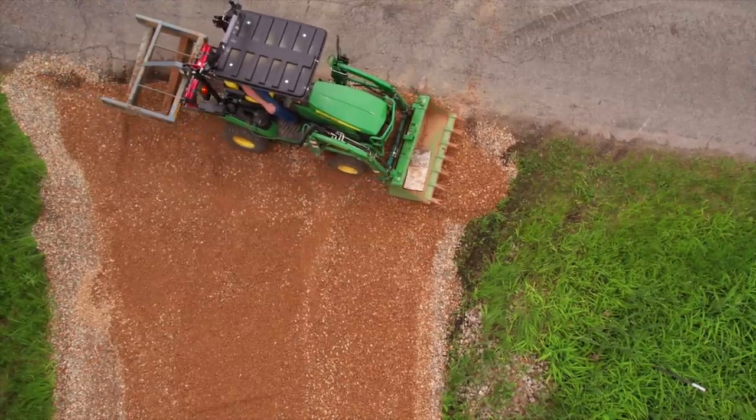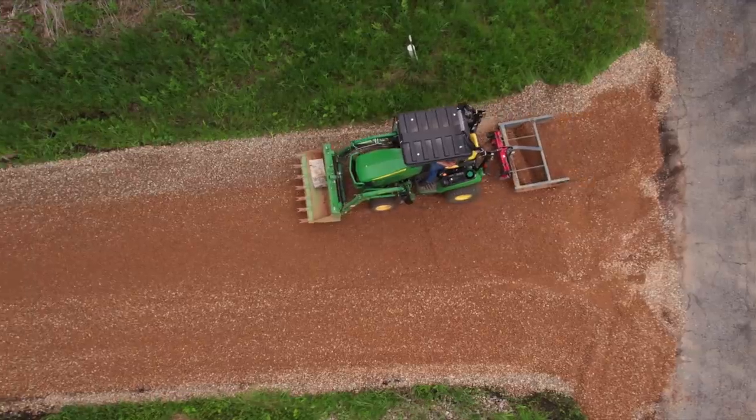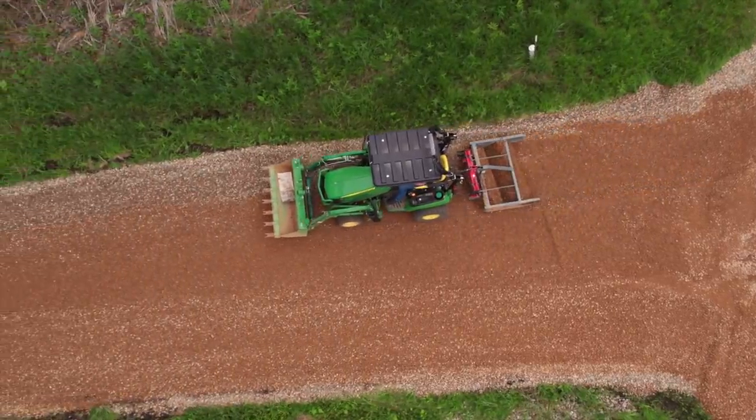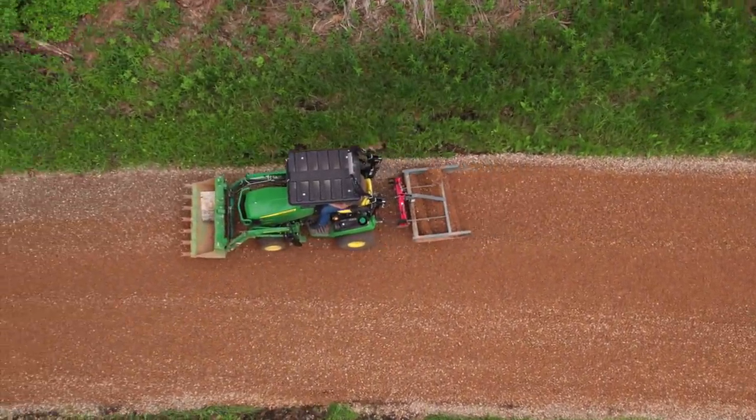I expect this to look the same, although this is going to look cleaner. Once it rains, this gravel will clean up really well. It'll be almost looking like just a straight gravel driveway with very little clay content — a lot less dust than the 22AA that we had out at Richland.